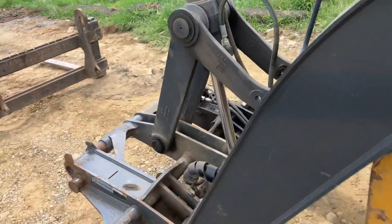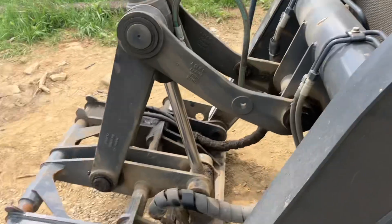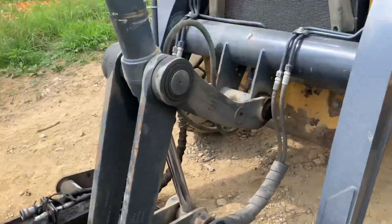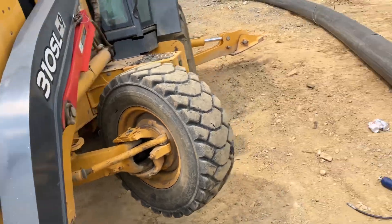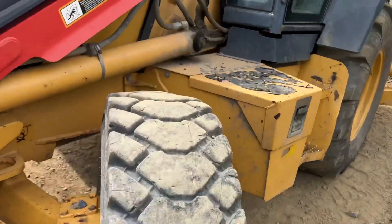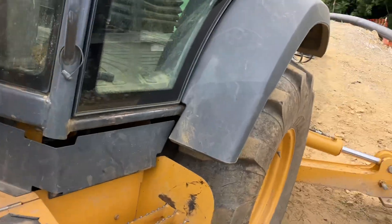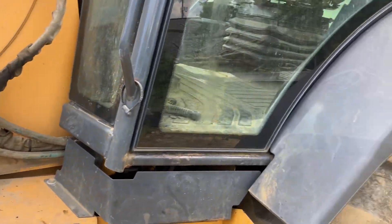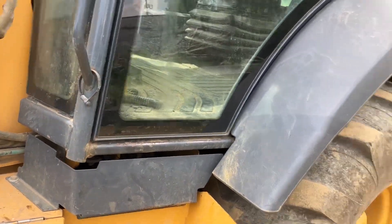So that's 49 grease fittings — I counted them — with the quick attach. We also have a JRB side dump on this machine, and I might make a separate video on how to grease that. But anyway, that's greasing the 310 John Deere.